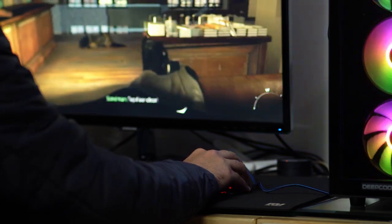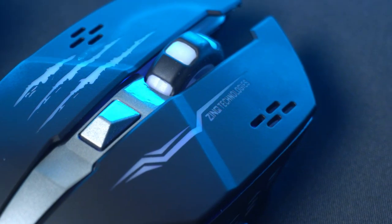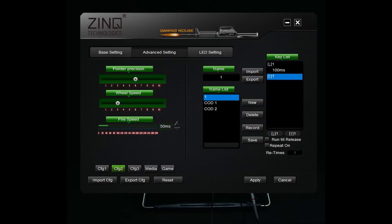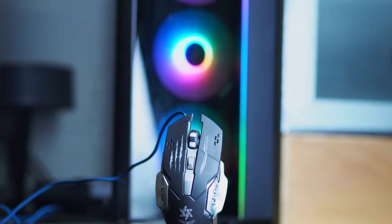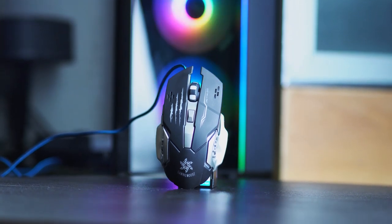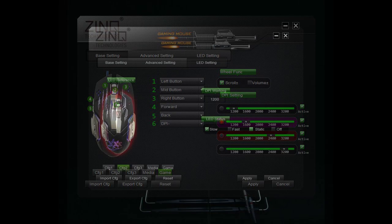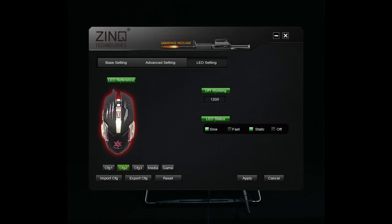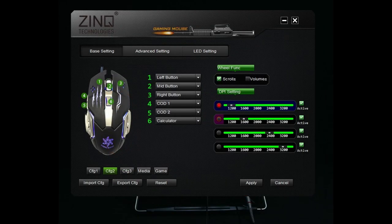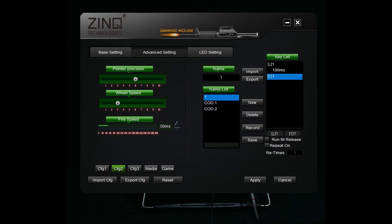Moving to customization — a lot of games don't support the extra buttons right out of the box. You'll need the driver to configure the buttons and check whether they're working. For example, in Modern Warfare 3 the game did not detect the keys, so I had to configure those with the mouse software, and I got my money's worth after that. In short, the gaming mouse software is pretty great. You can customize almost everything — from button configurations to LED speeds, scroll wheel speed, and even response time. You can save up to three active configurations and import or export them anytime. You can even configure custom macros for every key — pretty impressive for a $5 mouse.